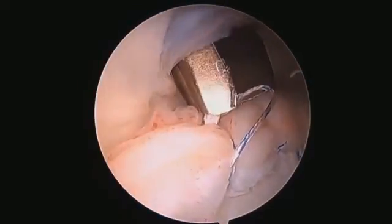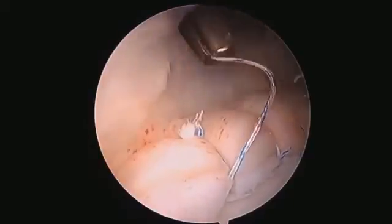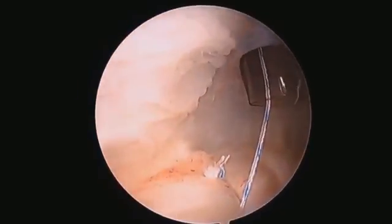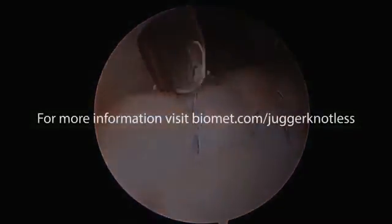The surgeon comes in and just trims it right away, both ends, and you're left with a series of these knotless anchors. That's what we're doing — just a little tiny bit like that.